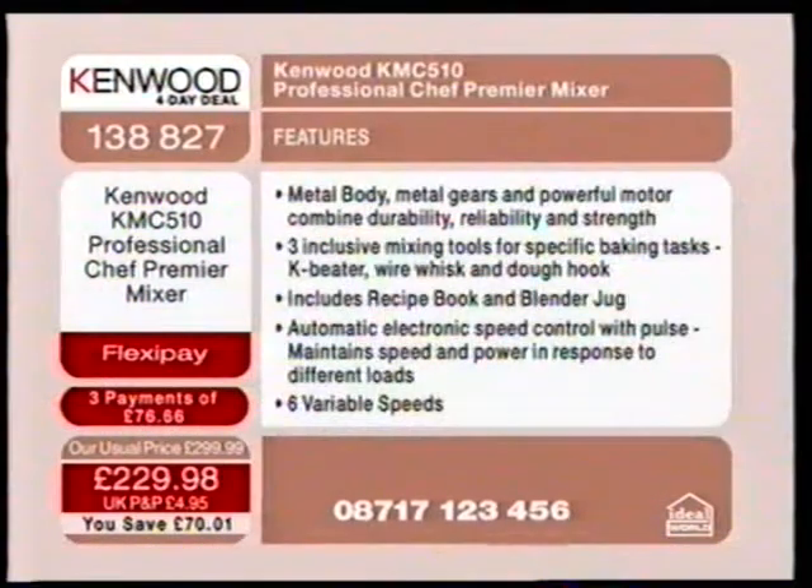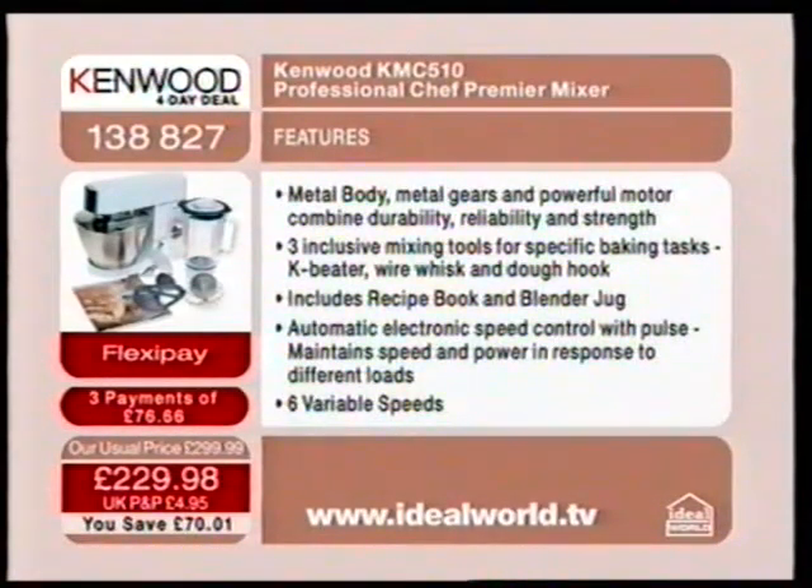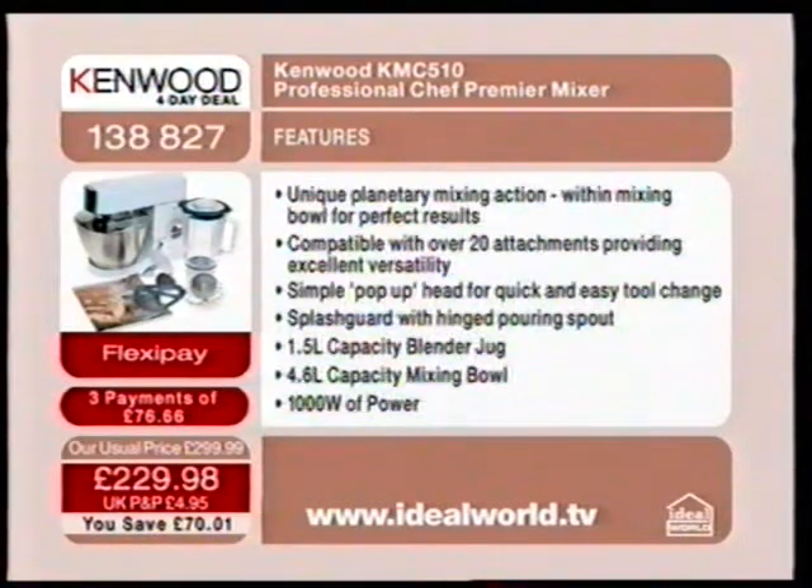A metal body, metal gears, three inclusive tools: the K-beater, the wire whisk and the dough hook. It also includes the recipe book and blender jug. Automatic electronic speed control with pulse, maintains speed and power in response to different loads. Six variable speeds, unique planetary mixing action, compatibility with 20 other attachments, simple pop-up head for quick and easy tool change, splash guard with hinged pouring spout, 1.5 litre capacity on the blender, 4.6 litre capacity with the mixing bowl, and 1,000 watts of power.